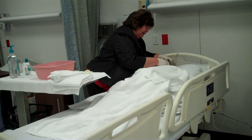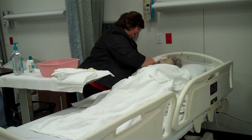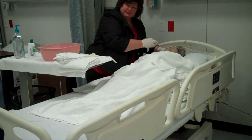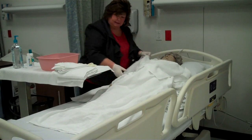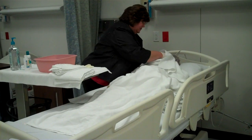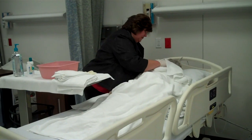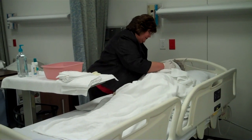And I'm going to wash the rest of her face, under her chin, getting behind her ears. There you go Mrs. Smith. You can put that back in the basin if there's no drainage from her eyes. We're going to very gently pat dry. How does that feel?